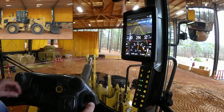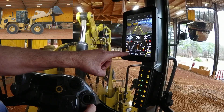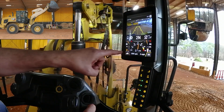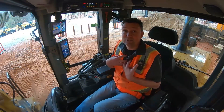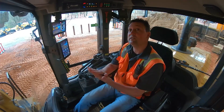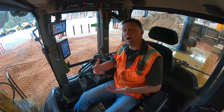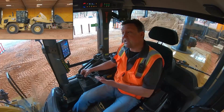As you start to pull implements and get into max implement demand, notice it jumps to 1,800 RPM. At more medium implement speed, it goes back to 1,600. The machine is sensing what you're asking it to do — from implement speed, to powertrain, to hill climb load — and automatically adjusting engine RPM to give maximum performance.